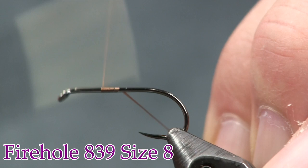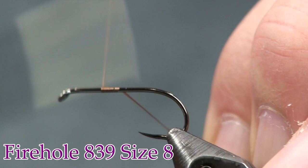For a hook, we're going to use a Firehole barbless hook — this is a Firehole 839 in a size 8. The thread I'm using is 140 denier rusty brown. We're just going to get it started on there.